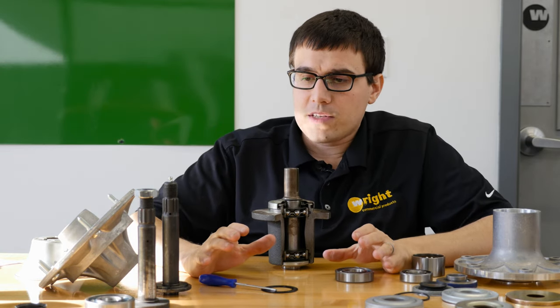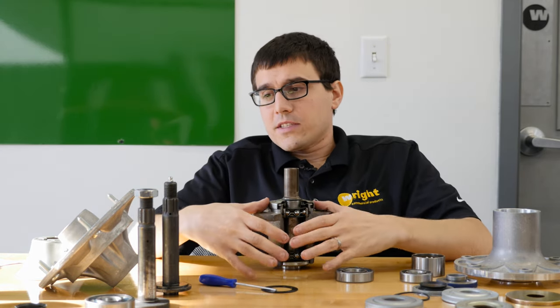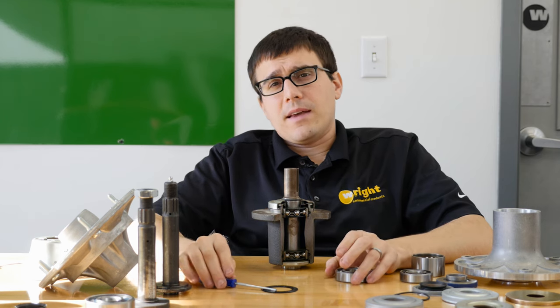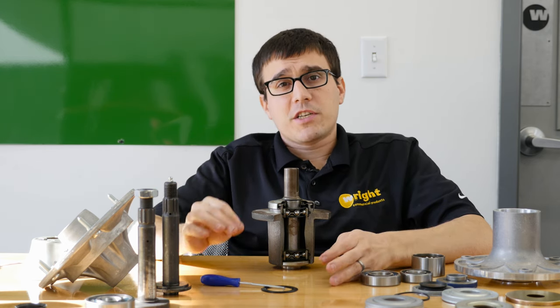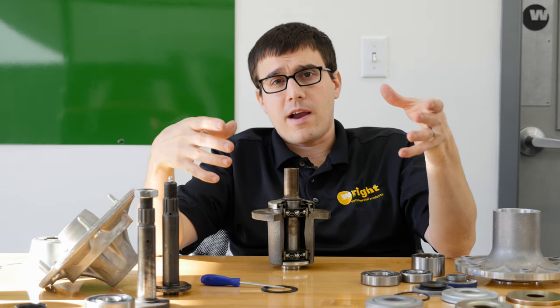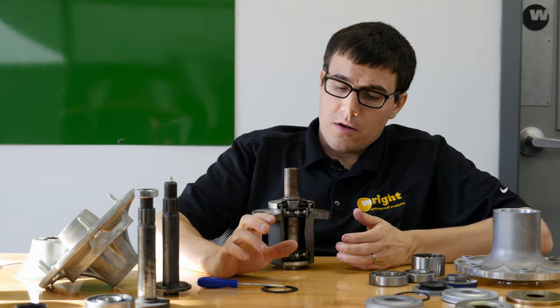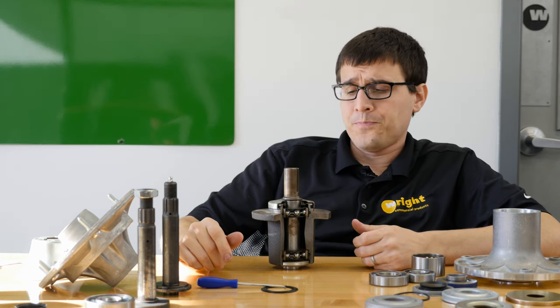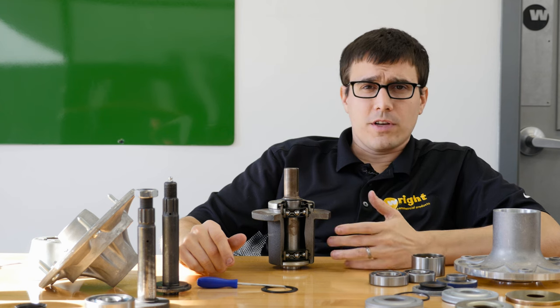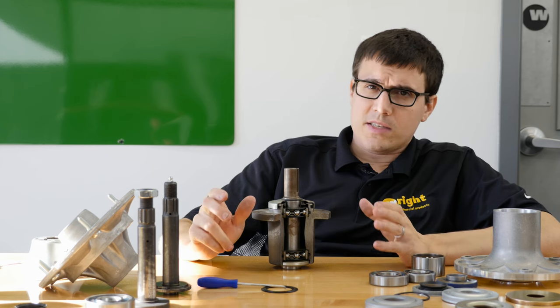We'll get into seals in a second. For housings, you have iron housings and aluminum housings, and it's really a cost thing — it's not going to make the mower cut grass any faster. Aluminum is a much softer material, so you have to spread the load further apart. Iron is much stronger, so the part can be a lot smaller. Most spindle damage doesn't necessarily come from the housing bending — usually something else is going to break first. So I think it's not the biggest selling feature out there.